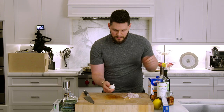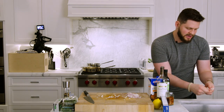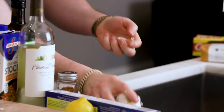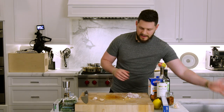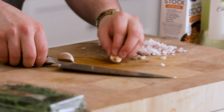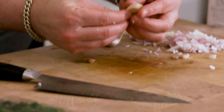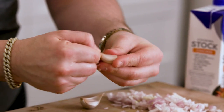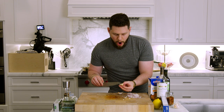Next up is the garlic. Take the top off, push down to get the flakes off — I'll do this over the sink. I'm going for about two cloves of garlic. Put them on the cutting board, take the butt off, give it a smack with the blade, and the shell peels off perfectly. The finer you chop garlic the more potent it is, so we don't want it overpowering.